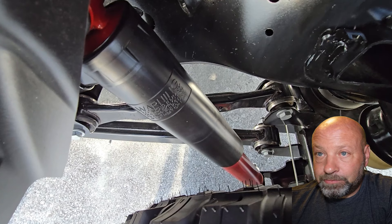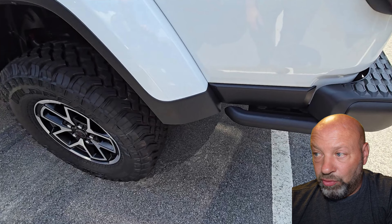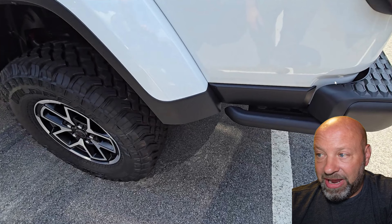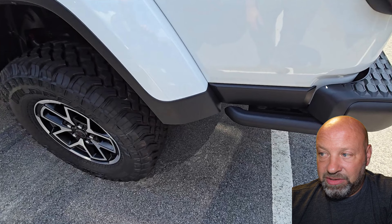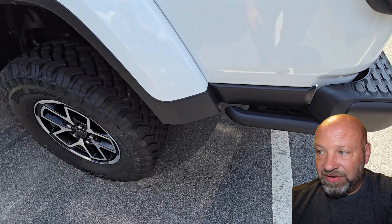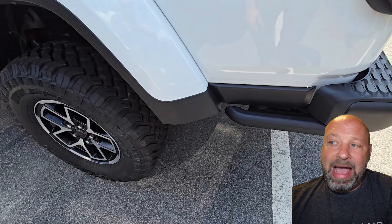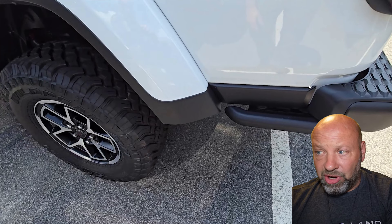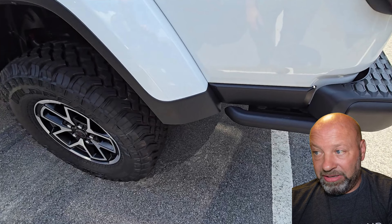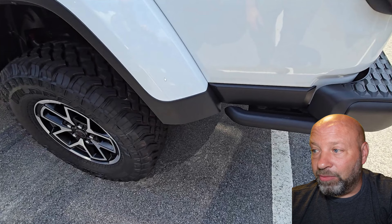There's a gap back here that doesn't bother me because it's a uniform gap on both sides — I understand they did it to clear mud out. My only issue is it's too big and looks funny, but also too small to fit my hand in to wash it. It's big enough that I can see all the dirt — mine is always brown and dirty in there — and I have to use a narrow paintbrush to get in and clean it. A little bigger or a little smaller would have been better either way.